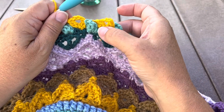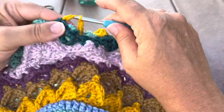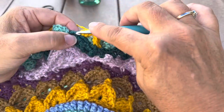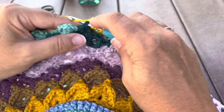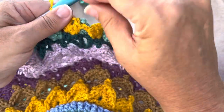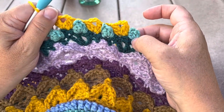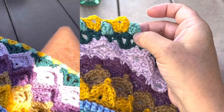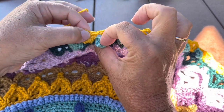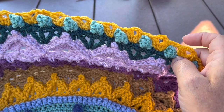Once you've worked your way around, the chain two will go behind the popcorn and the clusters will be in between the popcorns. You'll join to our starting beginning cluster and you can fasten off. Just a reminder: make sure all these popcorns come to the front and the chain two goes behind the popcorns. You will have 132 clusters, 66 chain three, and 66 chain two.